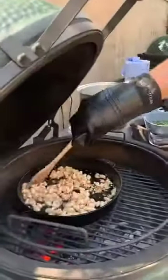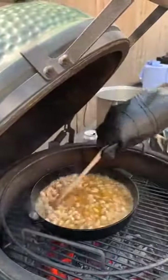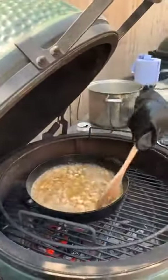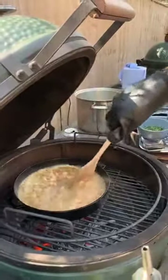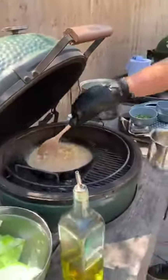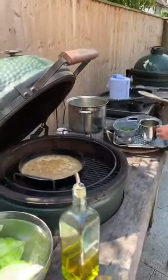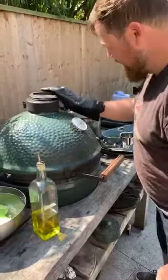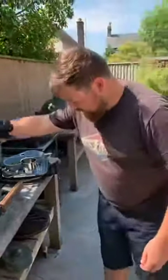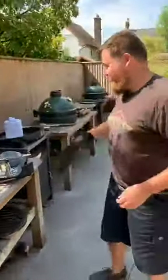All we're going to do now is just add some stock — this is just a simple vegetable stock — add it to the beans. That is really hot. We'll let that simmer for a little bit with the lid shut.